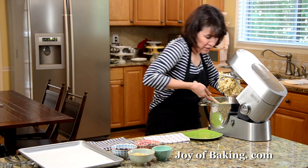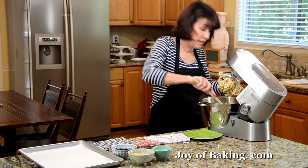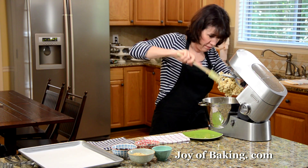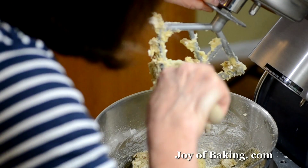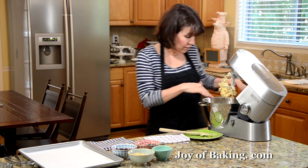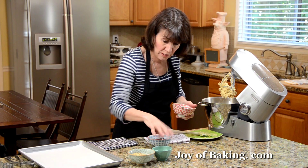Besides being called a cowboy cookie, this is also called a kitchen sink cookie, an everything cookie, or even a ranger cookie. So if you see it by any of those names, you know it's essentially the same thing. Now we're going to add all the other mix-ins.